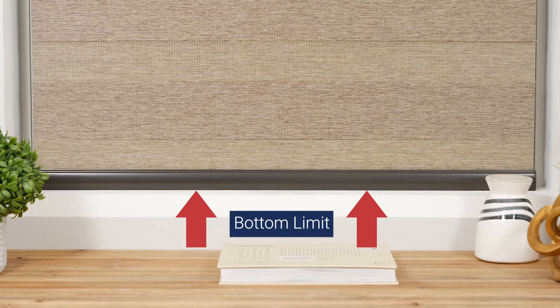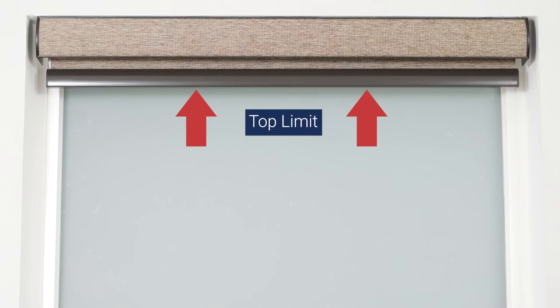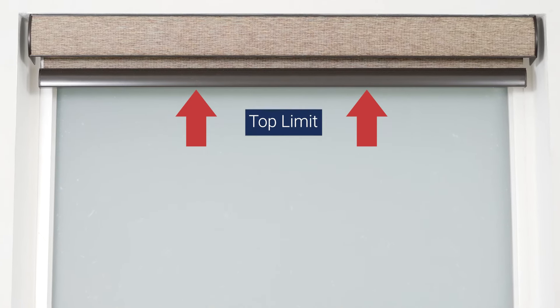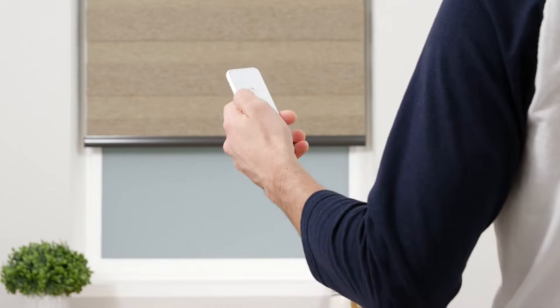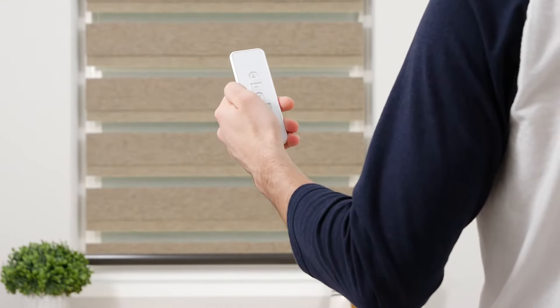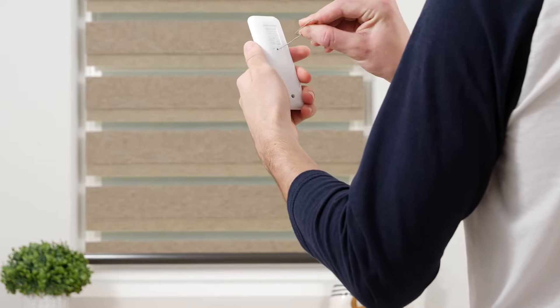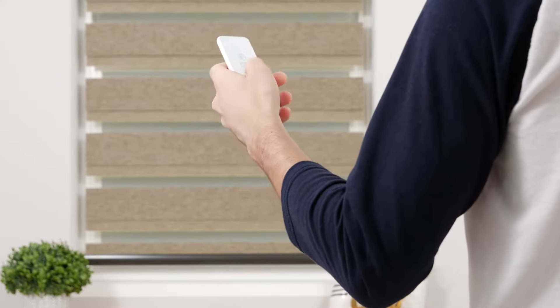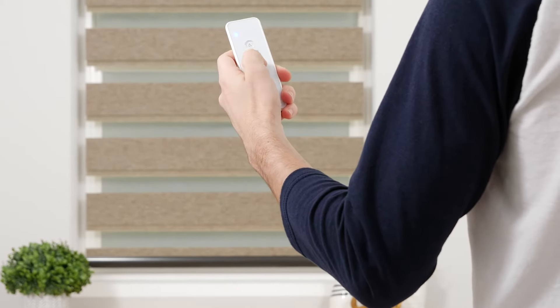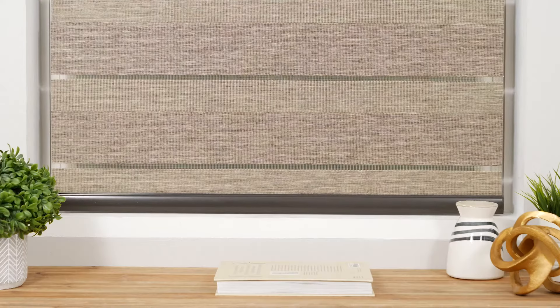Next, we'll review how to adjust your shade's lower limit. This step is optional, as your shade comes from the factory with the upper and lower limits already programmed. Press the down button to lower the shade to the bottom limit. Press the program button on the back of your remote and the shade will jog to indicate that it is now in limit setting mode. Adjust the shade until you're satisfied with the new bottom limit, then press the program button again and the shade will jog to confirm that your lower limit is now saved.